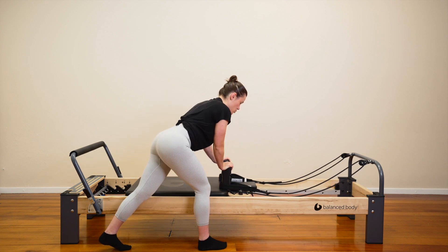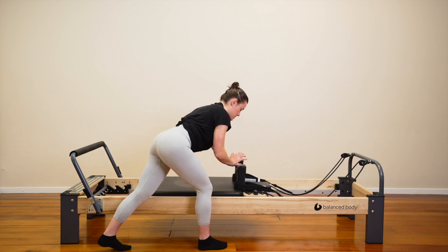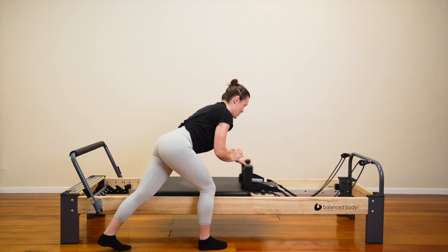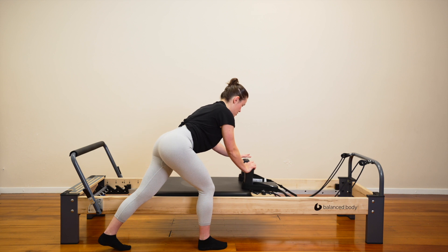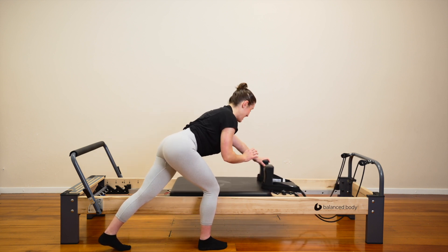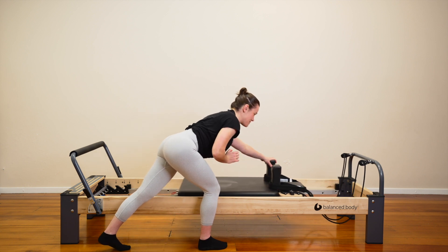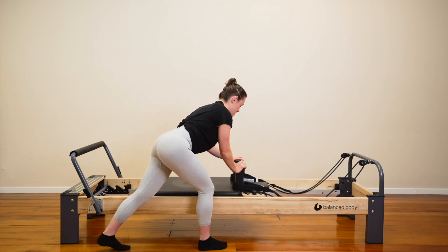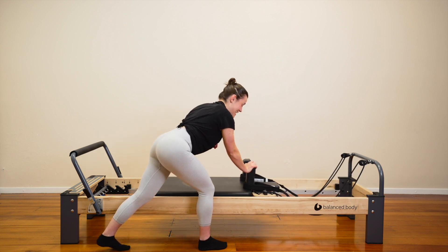Keep your right hand on the shoulder block. Let's lift our left hand — we're going to alternate. Push the carriage out with the right. Pull back in and switch. Push out with the left. Pull in and switch. Push with the right. Push with the left. So we are alternating our arms here. Let's do four, three, two, one. Pull the carriage back in.